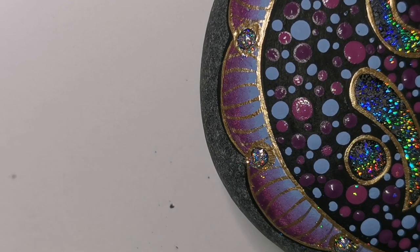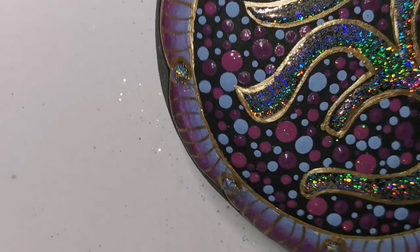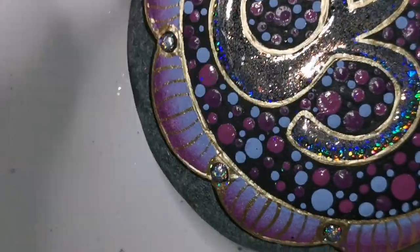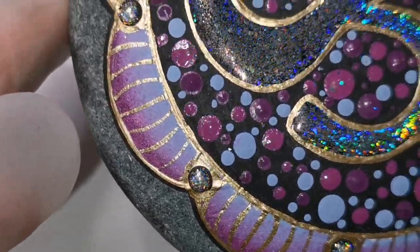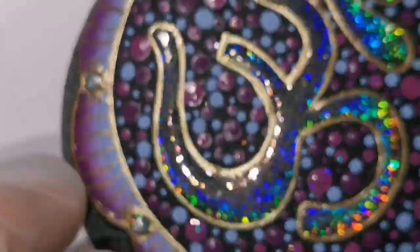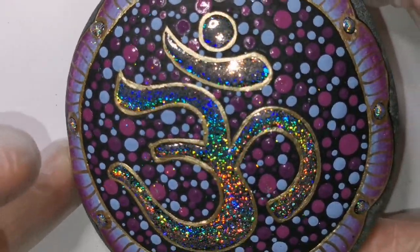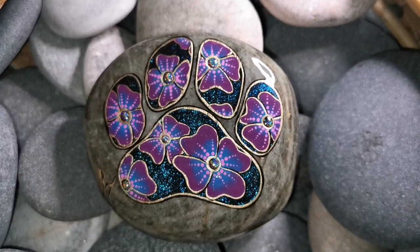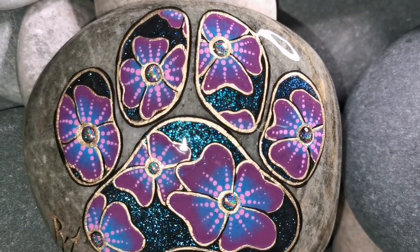I usually take a little fan brush and brush off all of the excess glitter - get rid of all the extra stuff. Check that everything is covered the way you wanted it to. If not, just go over it again - put the clear polish over top, cure it again, then put the glitter on. It's easy to fix if it doesn't all work properly the first time. Now it's basically resin ready.